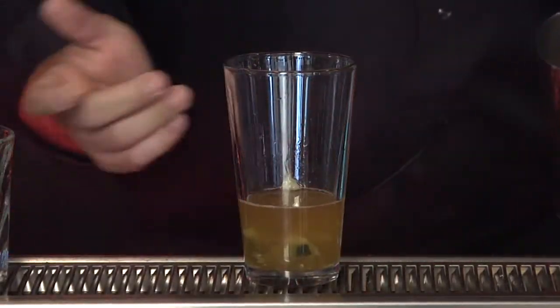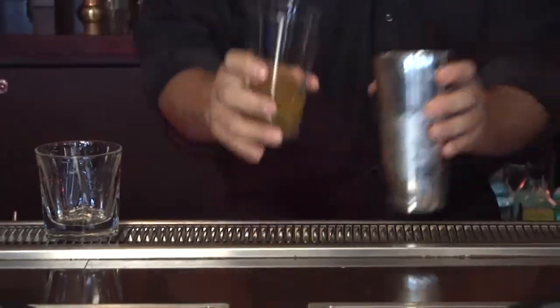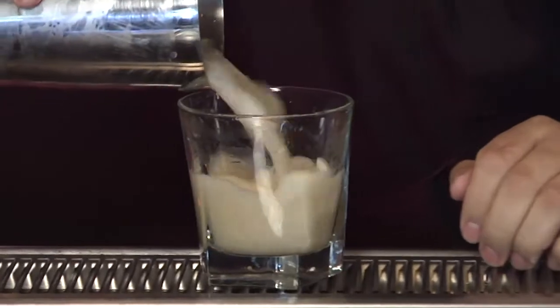You're going to want to shake it. Just put the ice on top of there, top it off with a little bit of club soda. Put it right in there, just give it a good shake. Go ahead and pour it into your cocktail glass.